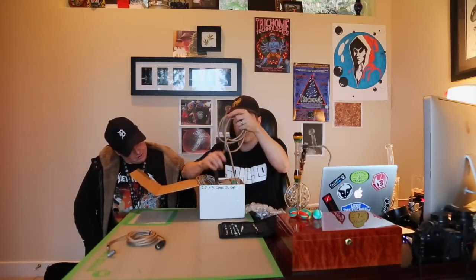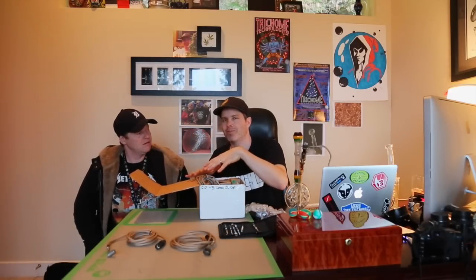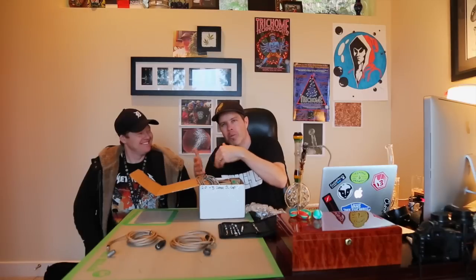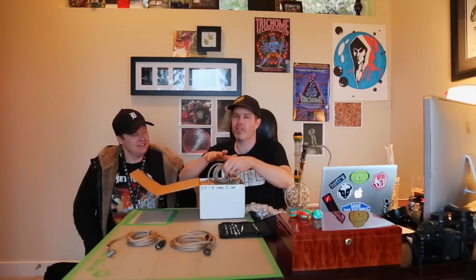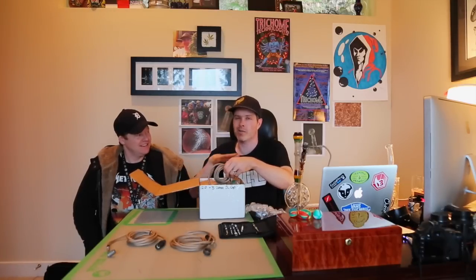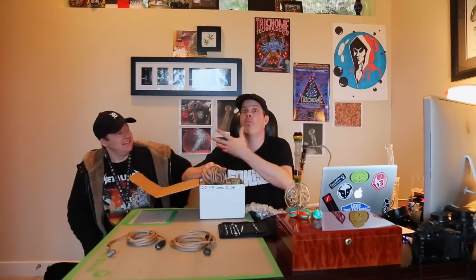Oh, here's the quartz one. This one is the quartz whip — same thing right there. These were actually all packaged up. Obviously when John walked in, it wasn't the first time. We wanted to show everyone us opening the box. We opened it real quick and put it back. So when you see us pulling things out that aren't wrapped up, don't think the guys at D-Nail aren't packaging this impeccably — they did.